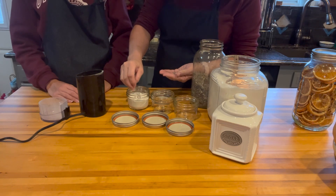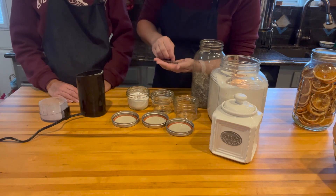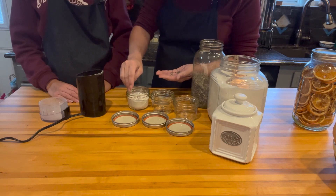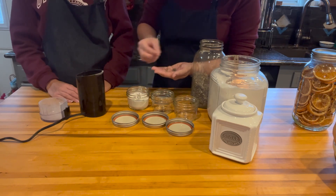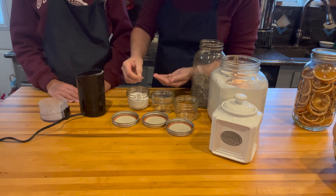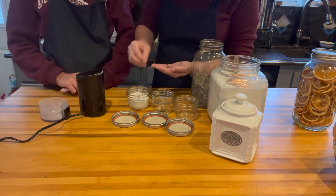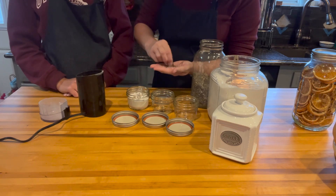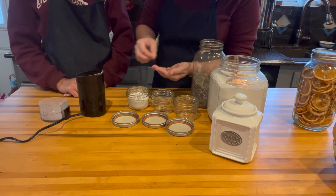Sprinkle some little buds in there — it just makes it cute. You don't have to, but I think it's darling if you're going to give this as a gift to have some of the little bud pieces laying throughout.